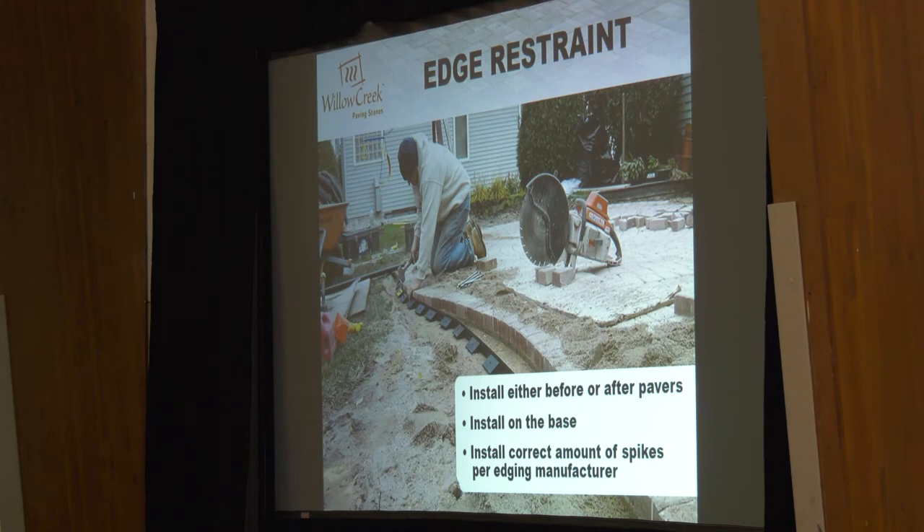We've laid out the paver pattern, got our bedding sand in, pavers are all in, and we've cut everything in. He's not just going around the edge of the patio putting the edge restraint once they're done laying — what you have around the edge once you're done laying is irregular sand, the slough sand that's left around the edges. What I always do is have a guy take a trowel and just run along there and pull that sand back so the edge restraint is making a pure connection with the class 5. We're not going to have our edge restraint tipping forward or back — it's sitting right on our uniform class 5 base.